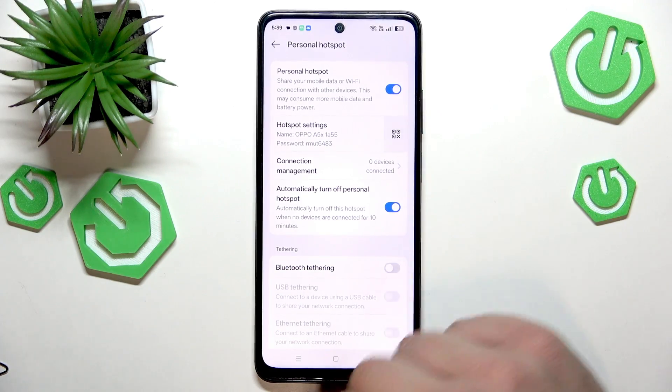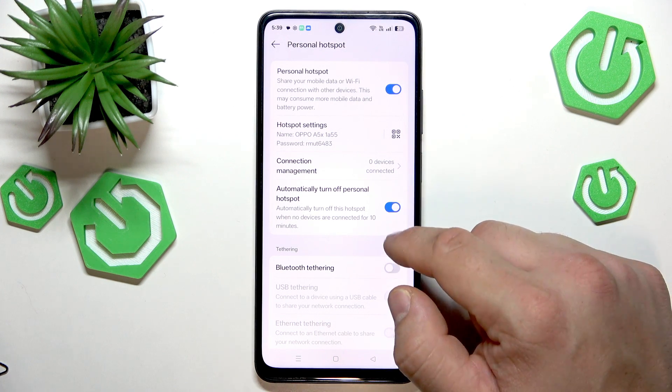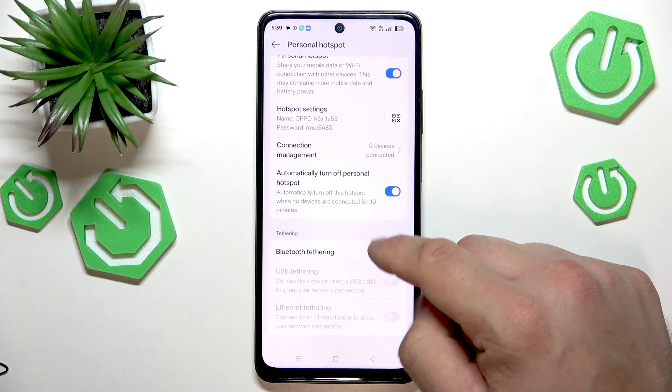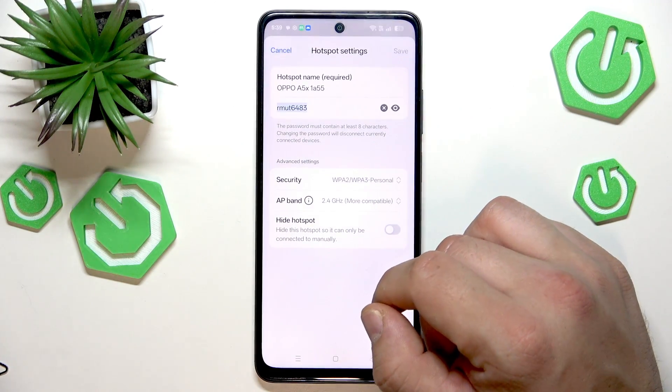You can share a QR code of your Personal Hotspot, manage connections, and enable or disable automatic turn off or Bluetooth tethering. Here you can also check the password and name, and you can change them as well.